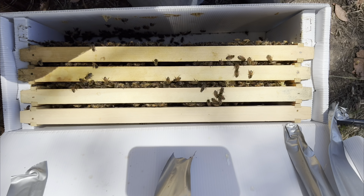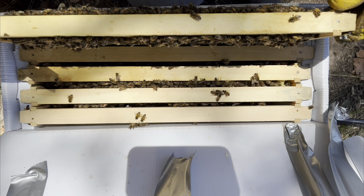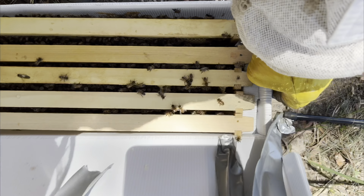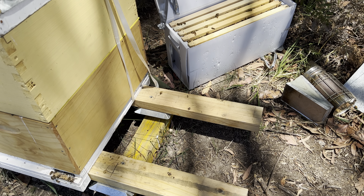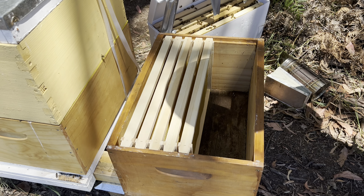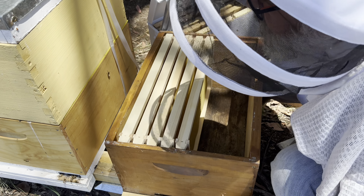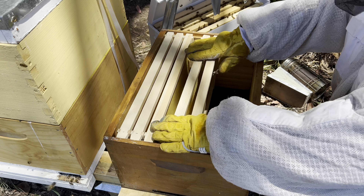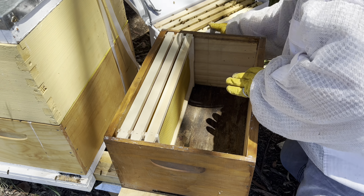We'll plop this one in just quickly. We've got a rear entrance on this box as well. So this queen — I was just looking at my records — we originally split her off the green hive. Green hive seems to be quite successful.